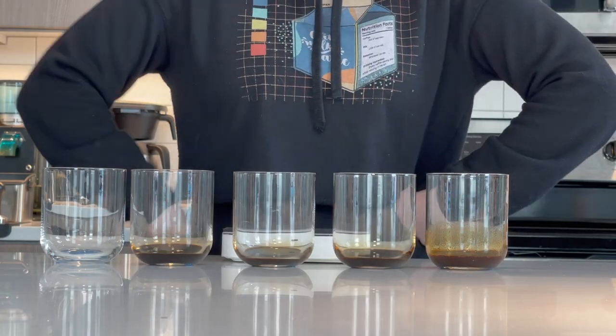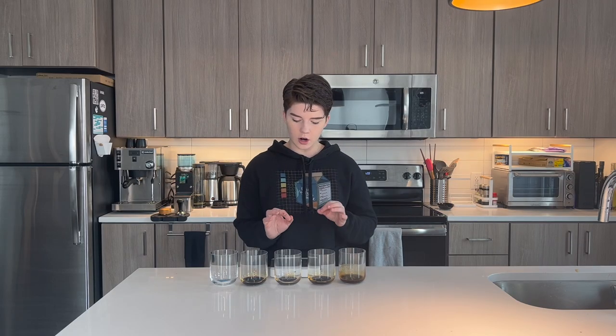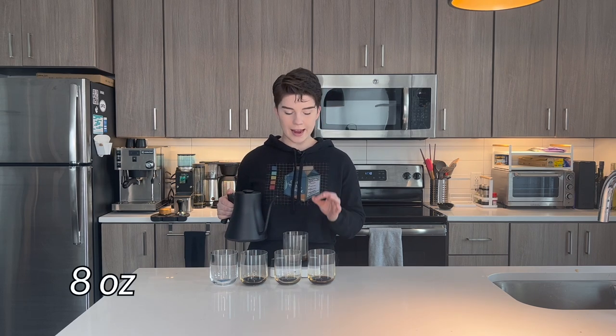My coffee is brewing back there and my water is almost done heating — everything is going so well today. It is kind of interesting to see the different concentrations of coffee because there are radically different amounts of concentrate in each one of these drinks. Just so we're all on the same page, we're adding eight ounces of liquid to each one of these as a dilution.